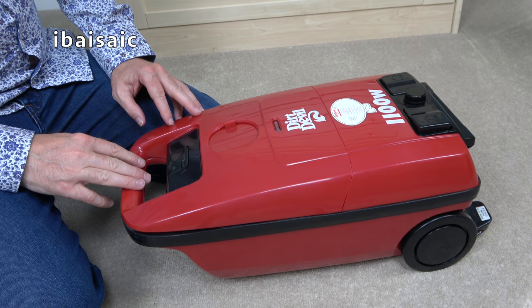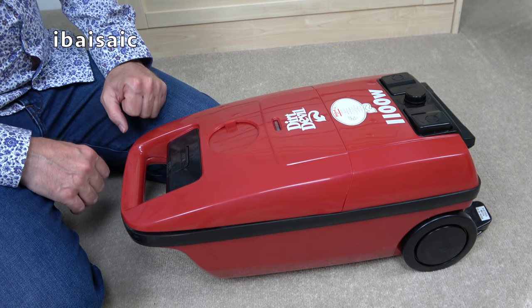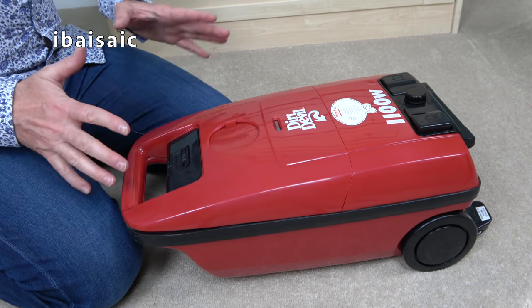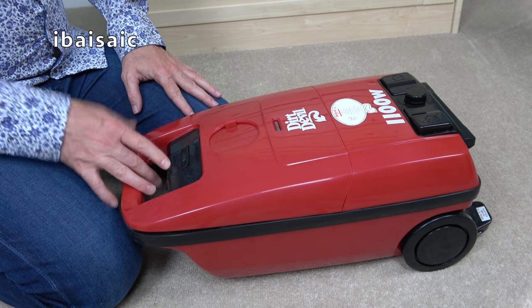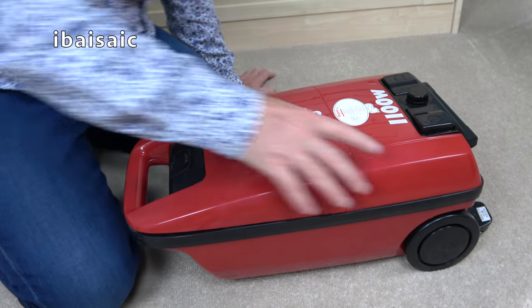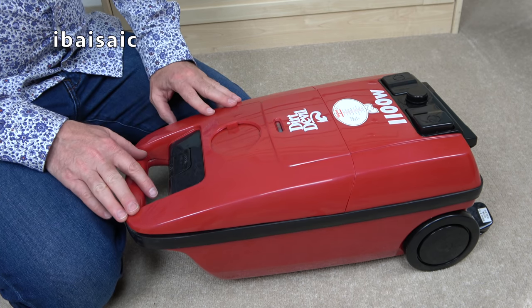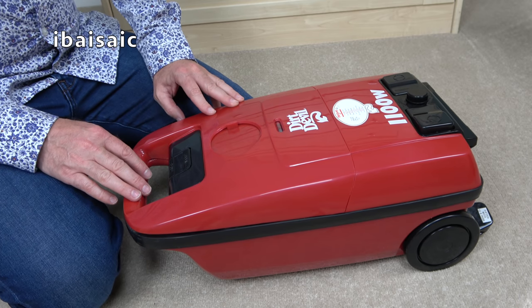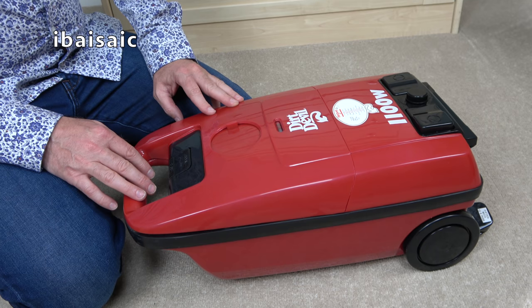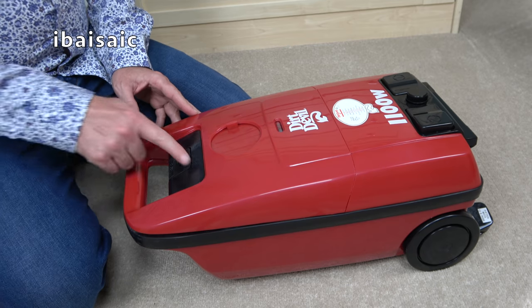I've polished it up the best I can. I'm not at home so I've had to spray a bit of Pledge on it and buff it up with a cloth. According to the box, this has an 1100 watt motor, 3.5 litre bag capacity, 5 metre cord length, bag full indicator, auto cord rewind, 360 degree swivel hose, three stages of filtration, and variable power. It's model number DD102.